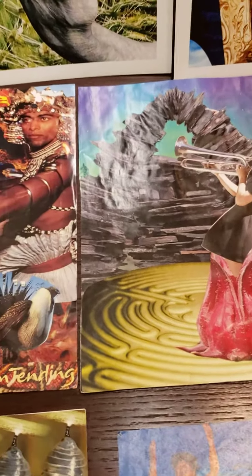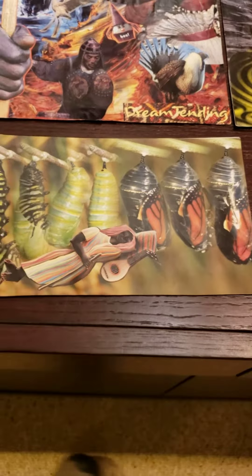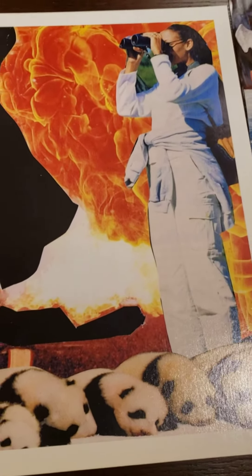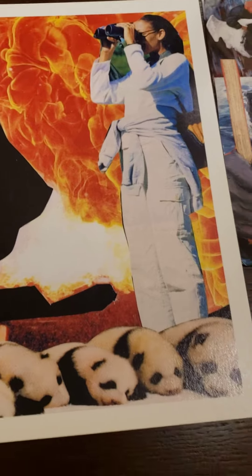And then later on, hopefully in the next few months, I'm going to create a course specifically for soul collage. Probably do some drumming too. I can't keep away from drumming.